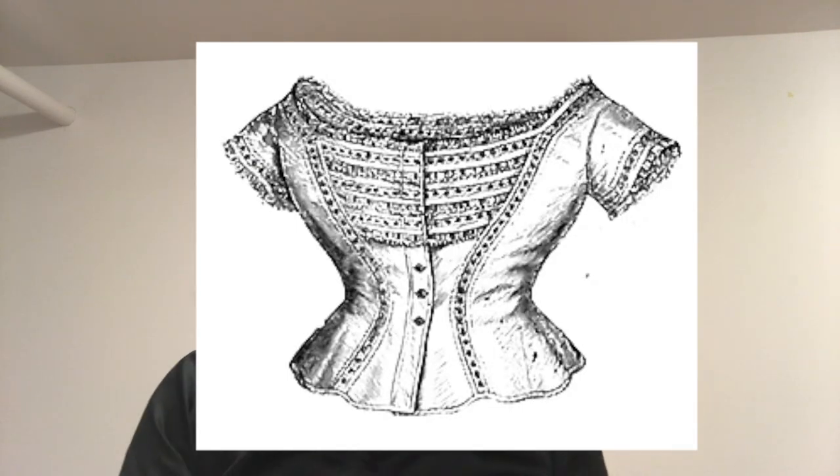Before I make the actual ball gown, I have a whole lot of work to do. I need to make the chemise, drawers, corset, petticoat, crinoline cage, another petticoat, and then the ball gown. Oh, and a corset cover. I always forget about the corset cover.